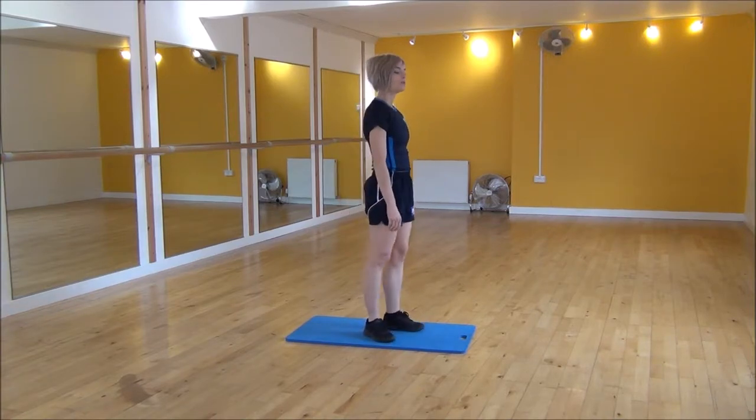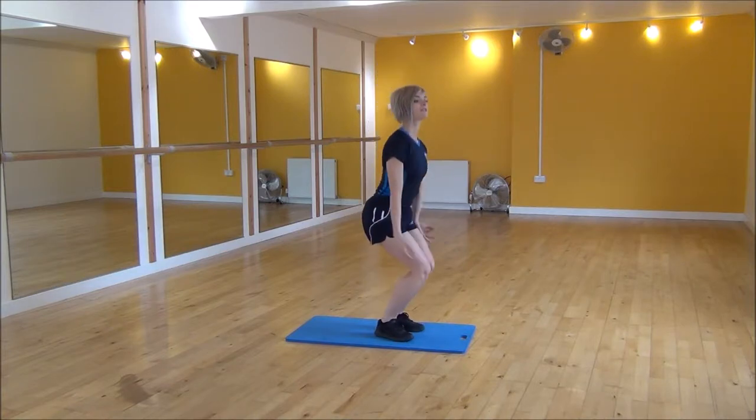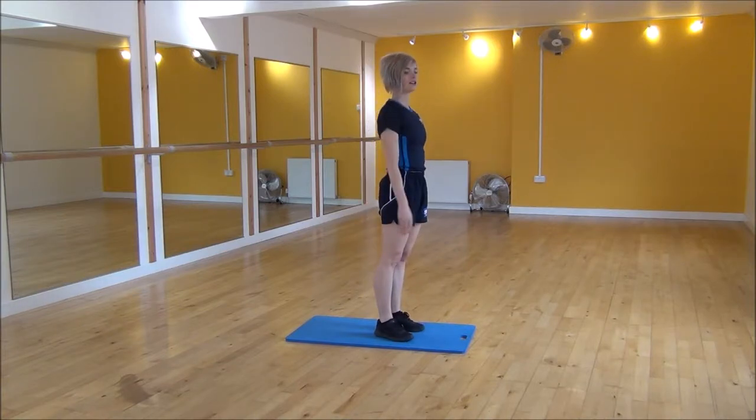So to start off, we're going to put your hands on the floor, jump your feet out to press up, jump in, jump up. And then we're going to explode out into a star jump.